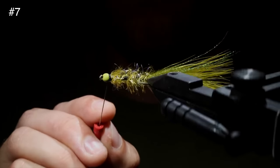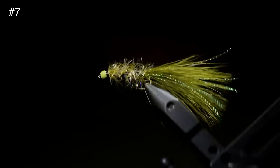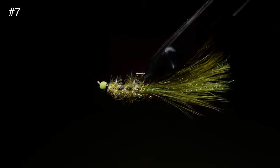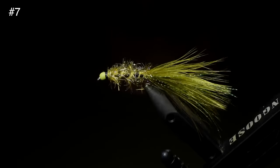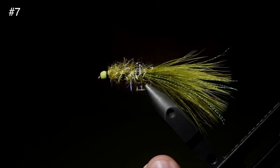And there you go, this is my variation of a Golden Retriever. It's an excellent fly pattern that I have had a ton of luck with. If you're not a fly tyer and want to try this for yourself, you can go to my website linked down below, submit a custom order form, and I'd be happy to send some your way. Thanks for watching and good luck out on the water.